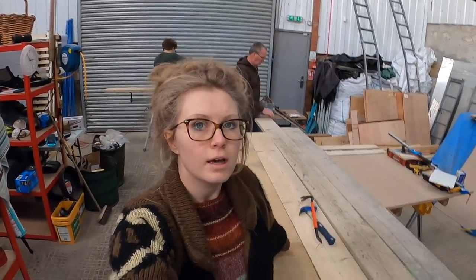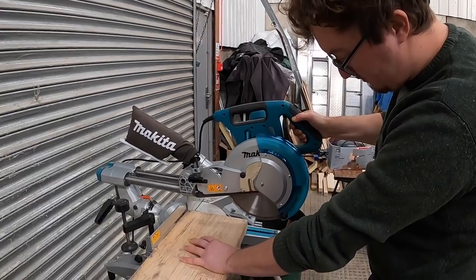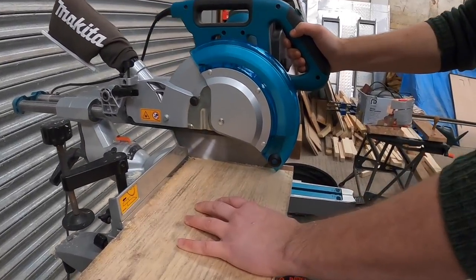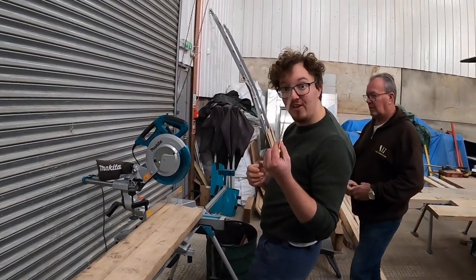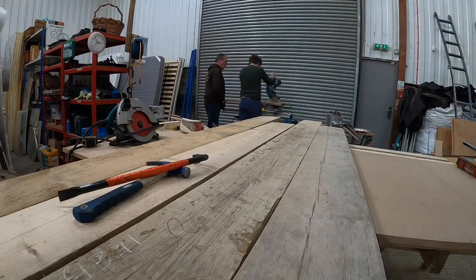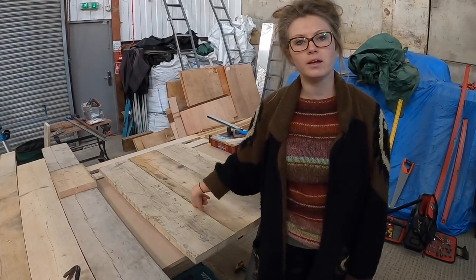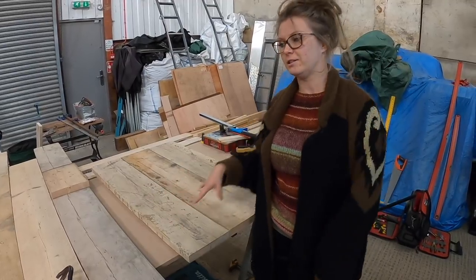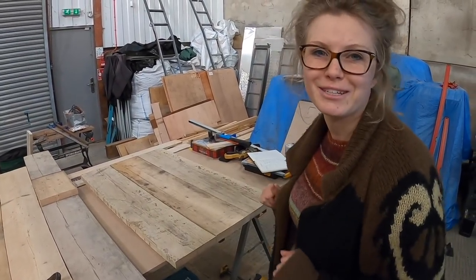We're now cutting the scaffold boards down to size, making sure we've gotten rid of all the wibbly wobbly ones. Now we've got all the planks to size, we're going to slice the back edge off because our countertop isn't actually going to be this wide. A little bit off the back — and it's good because this one's got a big chunk out of it, so it's worked out perfectly.